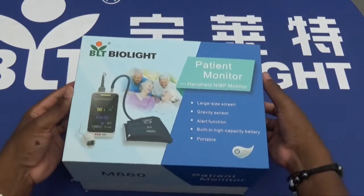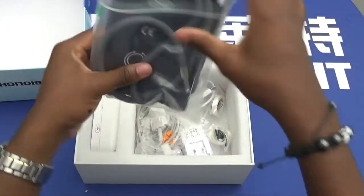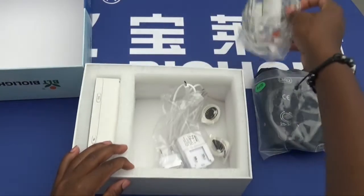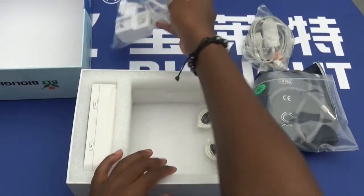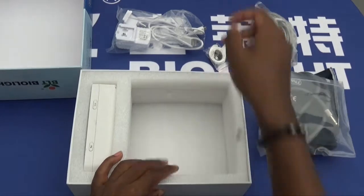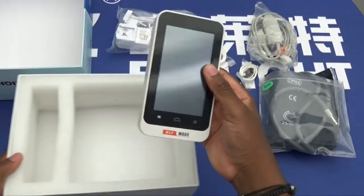Opening the box up itself, we have the NIBP blood pressure cuff, we have the SBA2 cable, we have the charger cable and wall plug outlet, and then we also have two lanyards included. The device itself is located on the left-hand side.